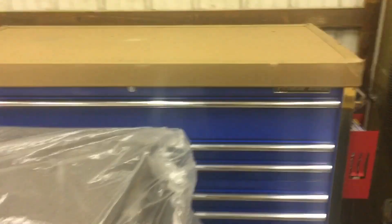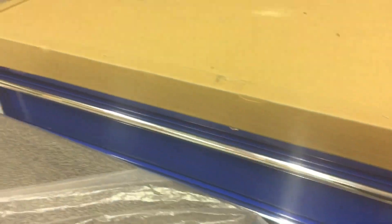Another thing I'll add about these Extreme Tools toolboxes and pretty much everything sold on StrictlyToolboxes.com is they're actually pretty reasonably priced. Because this toolbox feels extremely well built. Only time will tell how well it holds up so I can't say too much too soon, but I'm really excited to have this.